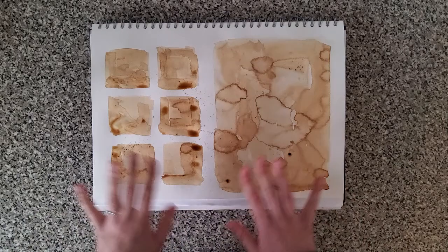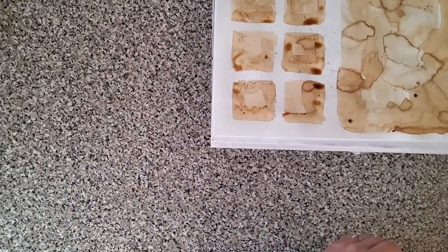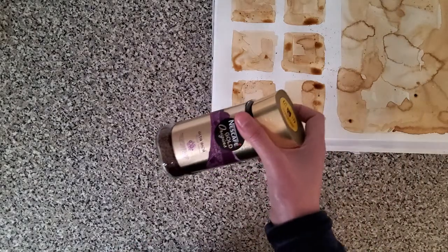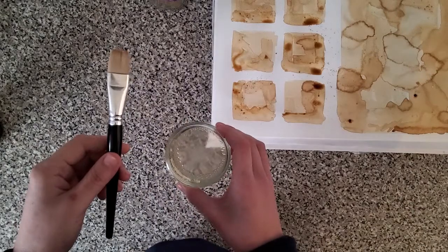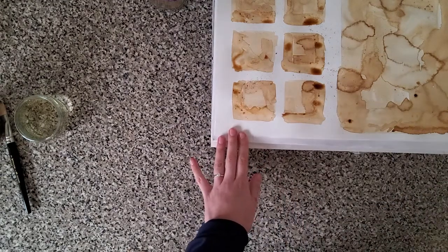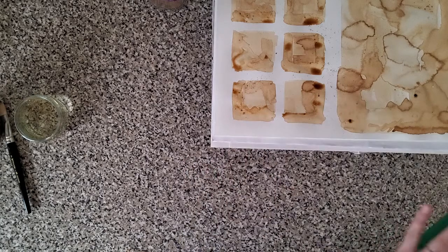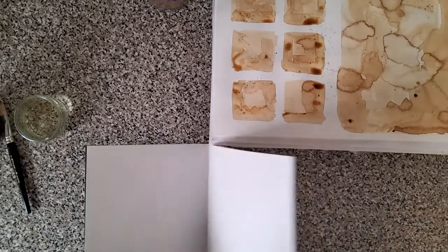That's what we're going to be working towards today — we're trying to make a little bit of an aged page to work with our Leonardo da Vinci style. To do that, all you're going to need is some coffee of any kind. You can use tea as well, but coffee does work a little bit better for the pigment. You're also going to need a little jar of water and a brush. If you don't have coffee but you do have watercolors, you can absolutely use watercolors — just make sure you mix yourself a sepia brown color, like a burnt umber or burnt sienna, maybe with a little bit of a golden tone to get that aged paper look.